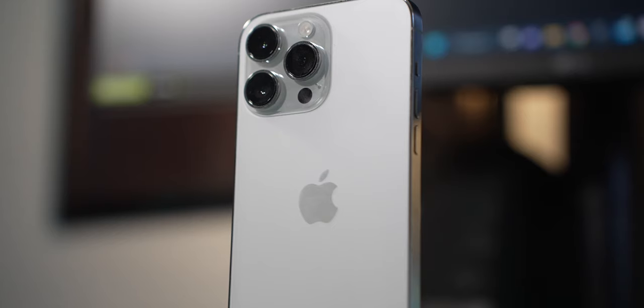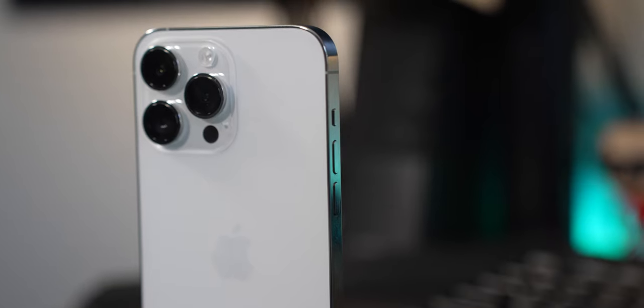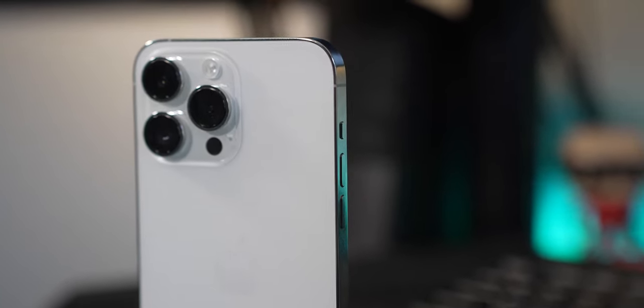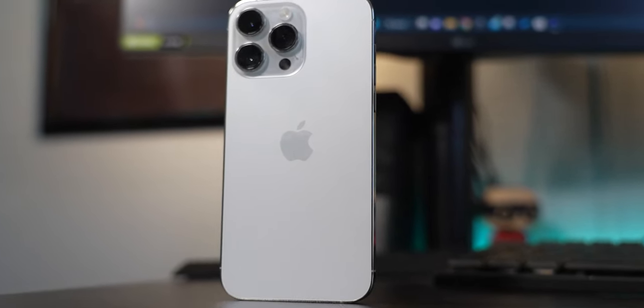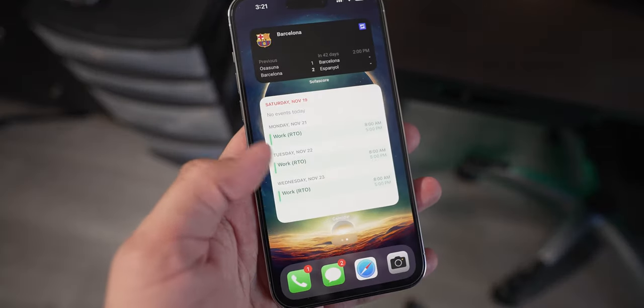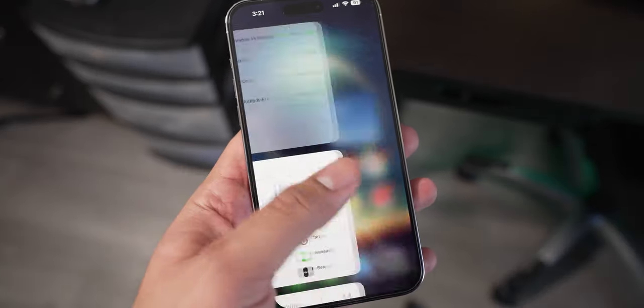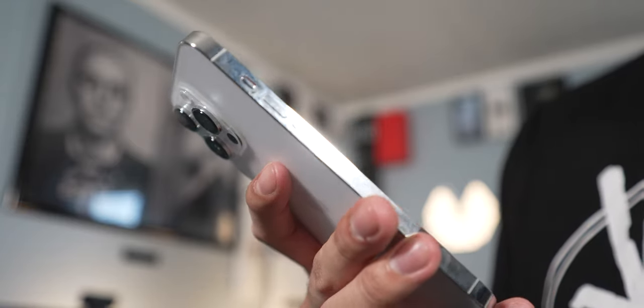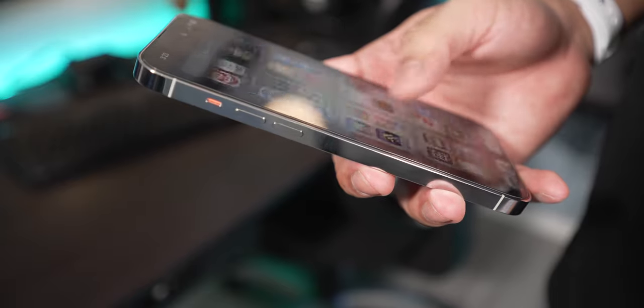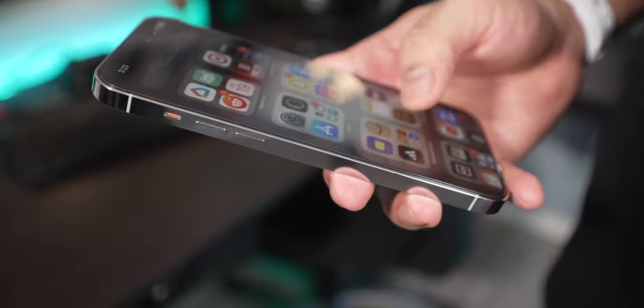The design, the build, the quality — it's a premium feeling and premium looking device. It's very clean and elegant. I specifically like the silver colorway. It is a flat device, so the edges, the back, the front — everything is flat. It does feel a little bricky in my hand, and the edges are just a tad bit sharp for my liking. Just not my cup of tea as far as how it feels.